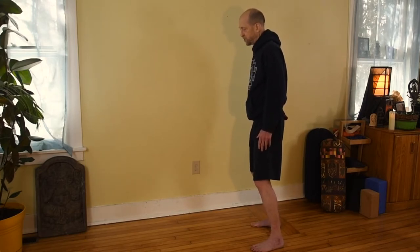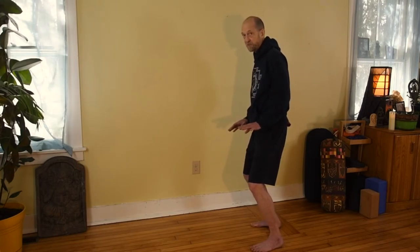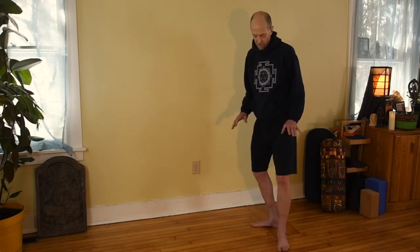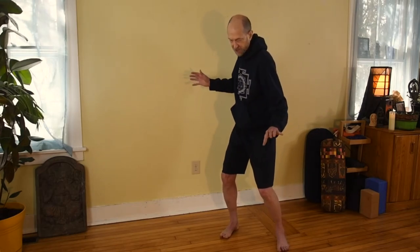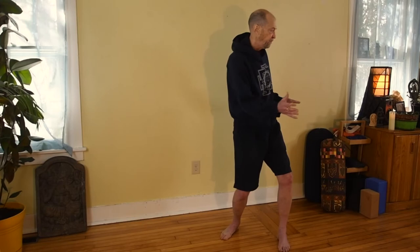This turns out to be a very advantageous position from which to move our body in different directions as we would when hitting a ball. For example, if we're twisting our torso, you can see how this leg position is a natural for it. This preparatory position — this tennis stance — allows us to get low, to go to the side, and to go to the other side. So it's a very useful position.